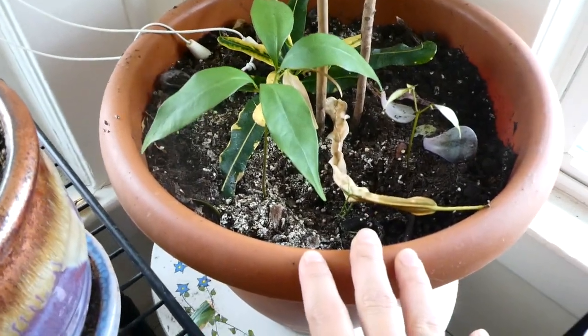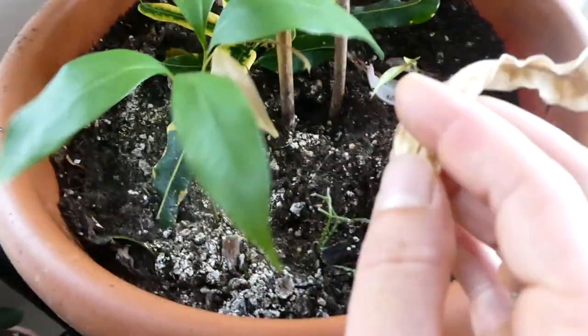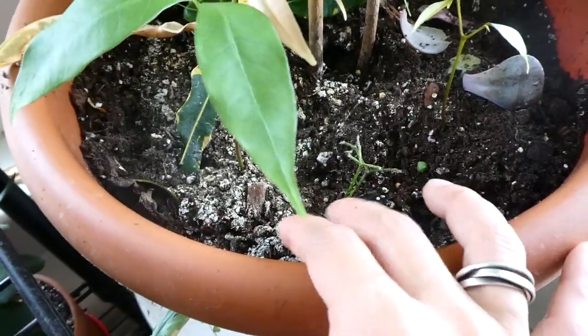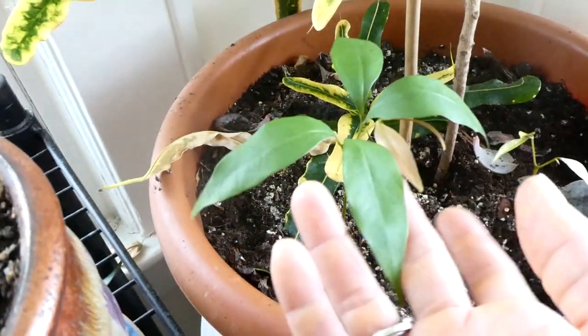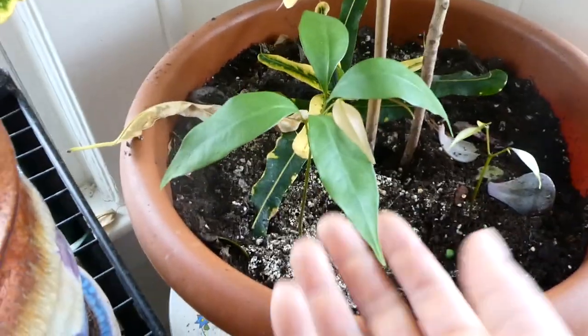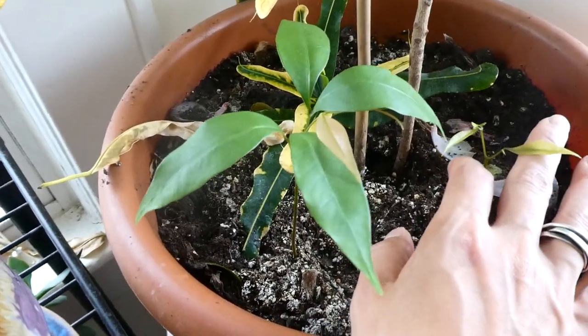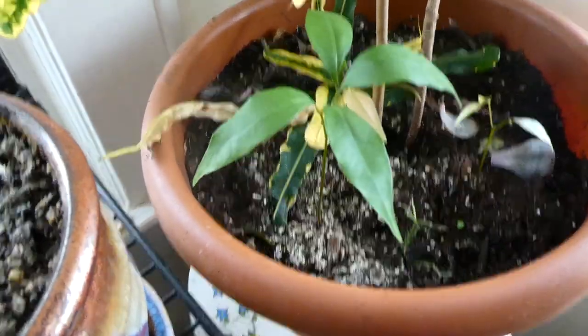In here, since this pot is so large, I like to just put random pieces of plant in here. So we have some Echeveria leaves, some Rhipsalis. And then I actually planted some lychee seeds — and this is a lychee plant. Pretty cool. Super exciting.